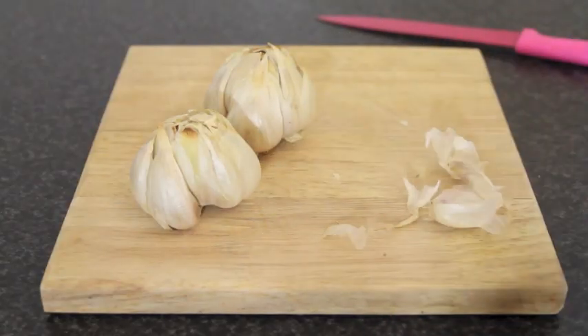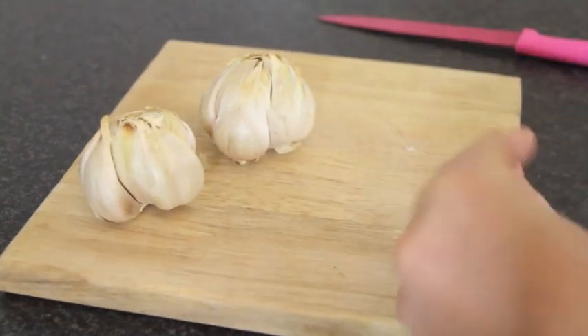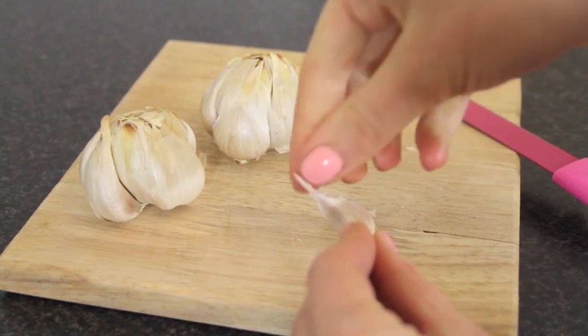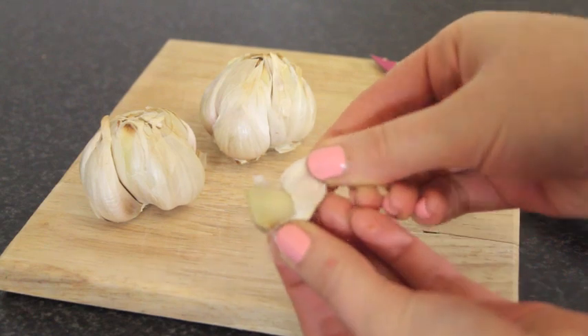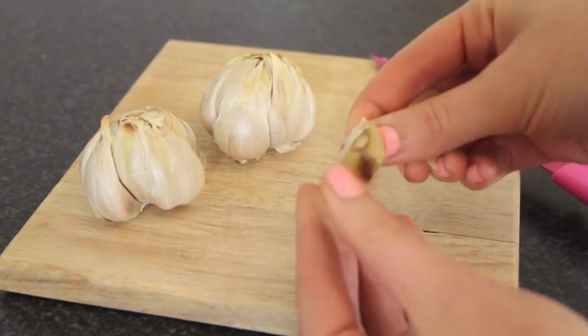The garlic cloves should now be quite soft to the touch — this is where you want to skin them. Take each little portion of garlic; I usually just pinch it or take a knife and peel back that skin. You'll get this nice fleshy piece of garlic that is quite squishy. Just put that aside because that's what we're going to use.